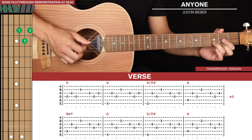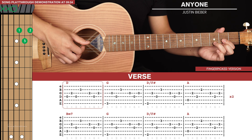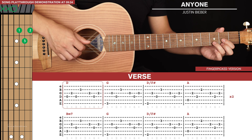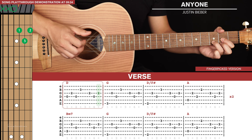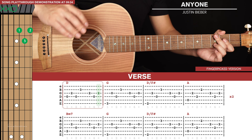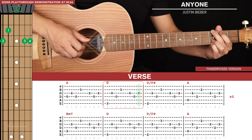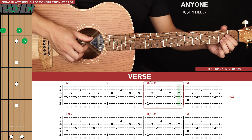We have 3 lines of tab here. We start with the D chord — our finger picking pattern consists of 7 notes. For our first 4 notes we start with the bass note of whatever chord we're playing, so for the D chord that's the 4th string. Then we go 3rd string, 4th string, and 2nd string, and we hold out that 2nd string for 1 beat. Then we end with 3 plucks: the 3rd string, 4th string, and 3rd string. Then we go to a G where the bass note is the 6th string, then the same thing with the D slash F sharp, and then we go to an A where our bass note is the 5th string.